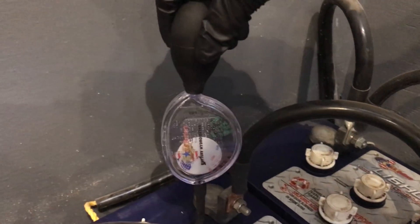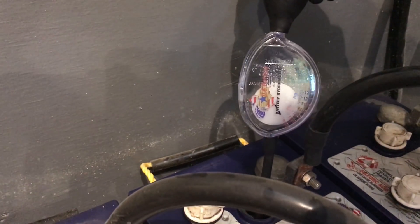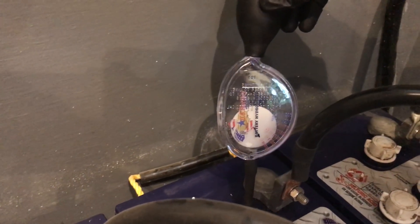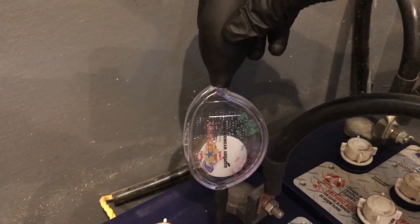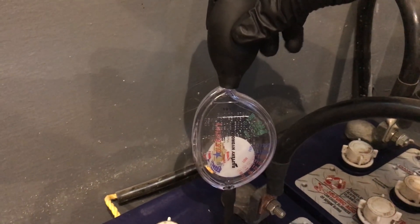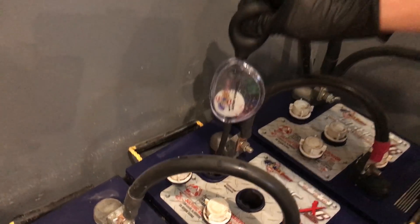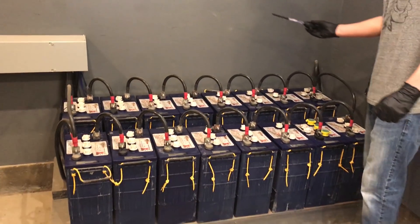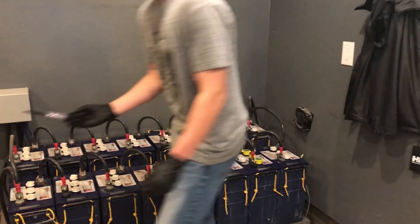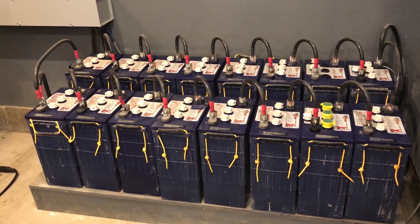We've equalized these things for about an hour and a half, and we can see that that cell is completely down to zero — that cell doesn't want to recover. So we know that right there is part of the drain on the system and why we're seeing a different water usage pattern than before. We're going to switch this battery out, equalize the batteries one more time, and see if we can get these things operating better. Kanan is here as our grunt labor and technical guy in training.